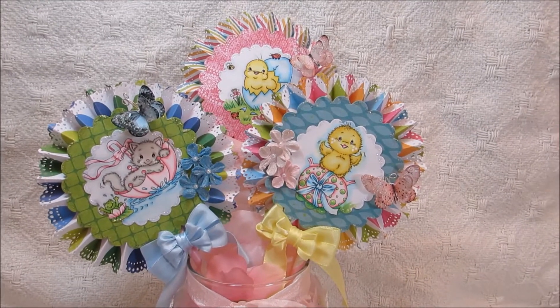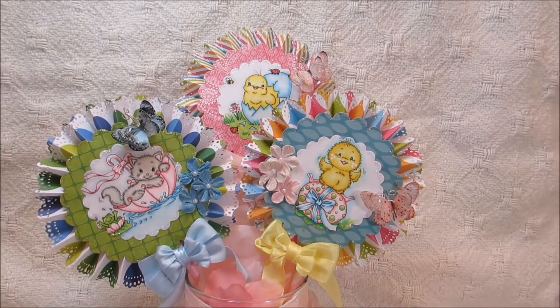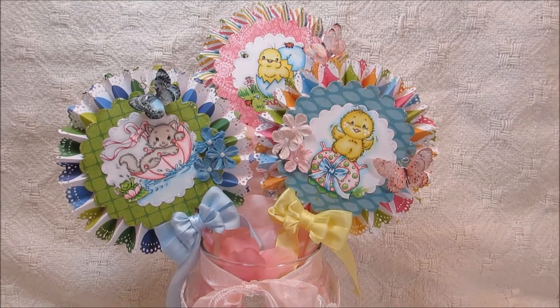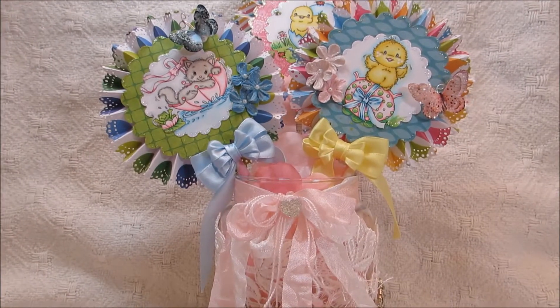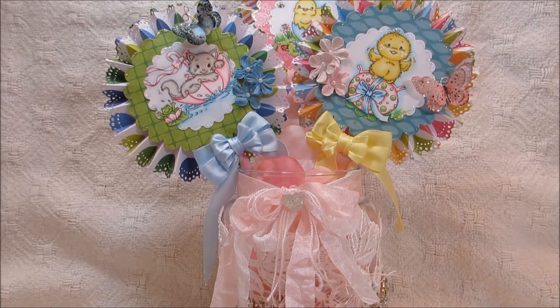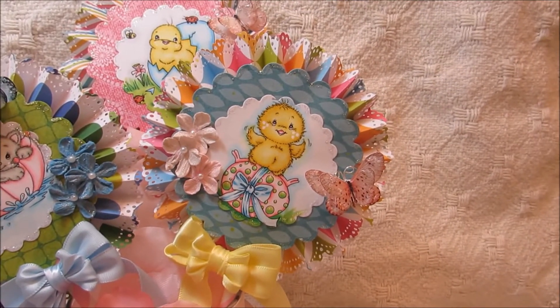I can do a tutorial on those if you guys are interested — they're very simple. You just fold them with the mountain valley fold. I can't remember the measurements right off because it's been a while since I did these, but if you're interested I can do a tutorial. I just used a Martha Stewart punch around the edge on each one of them.